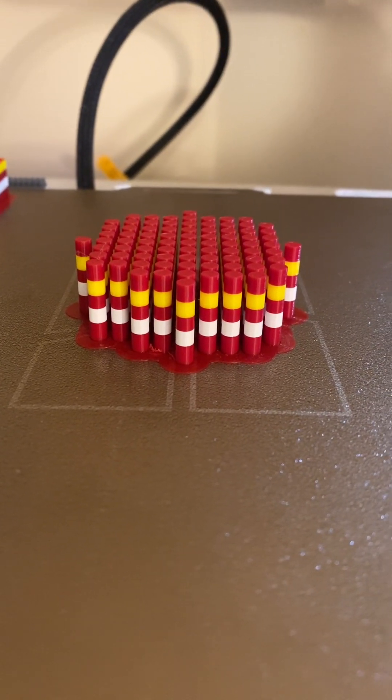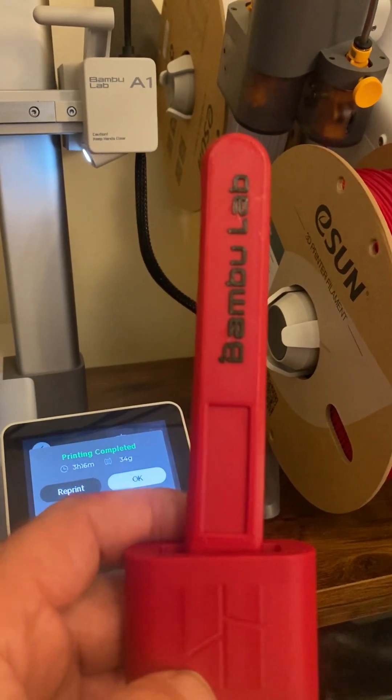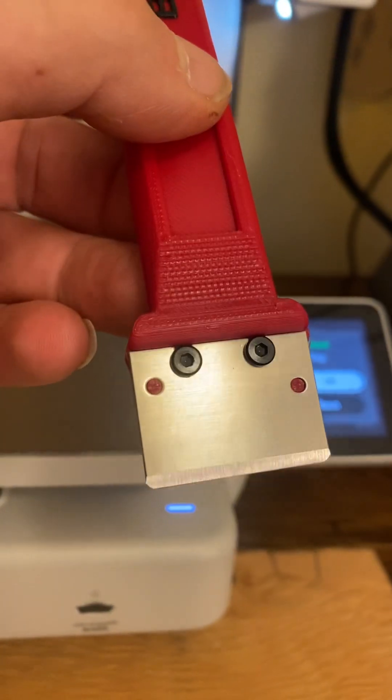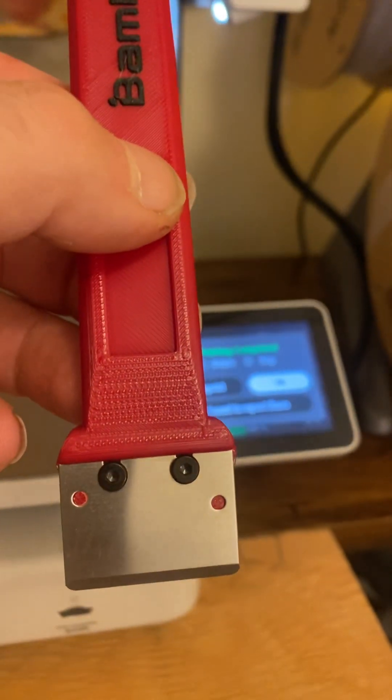Last night I printed this scraper, and if you take it out there's a scraper. That's it folks — A1 working again. See y'all later.